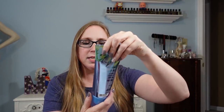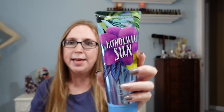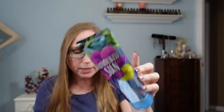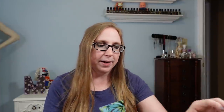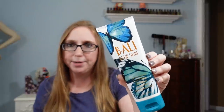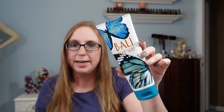I also got the Bath & Body Works Honolulu Sun Ultra Shea Body Cream. I paid $2 for this and listed it as a buy-it-now for $29.99 — again, a fragrance that's harder to find from Bath & Body. Same with this one here — this is the Bali Blue Surf Ultra Shea Body Cream from Bath & Body Works. Paid $2 for this and listed it also as a buy-it-now for $29.99.